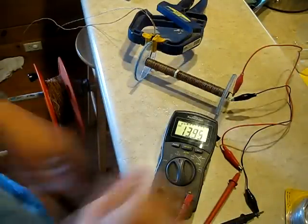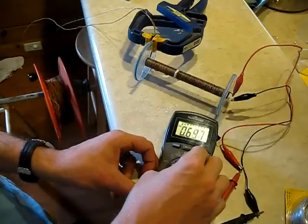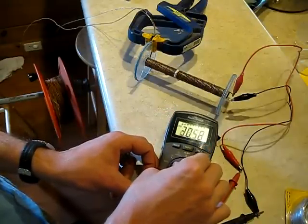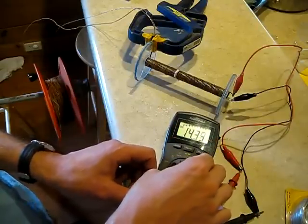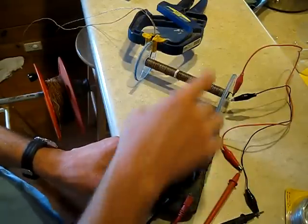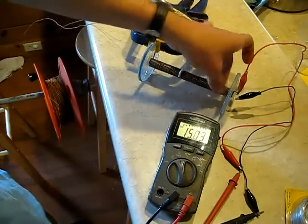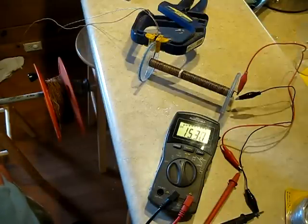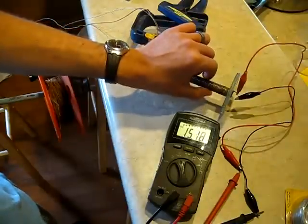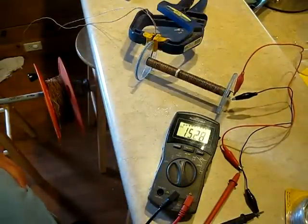It'll probably go ahead and continue to climb. Let's check our voltage — we're at just above half a volt still. We're up to 14, almost 15 milliamps. Now there's enough milliamps on this first layer to do quite a bit of stuff. That's a pretty interesting thing about this double field coil — you can actually get by with a pretty small one if you're merely trying to produce a galvanic battery. But we're going to try to do a lot more than that.